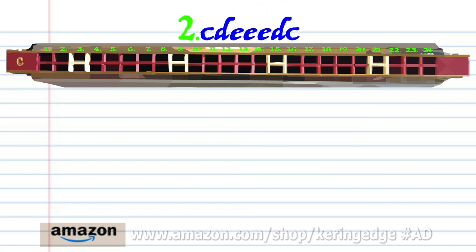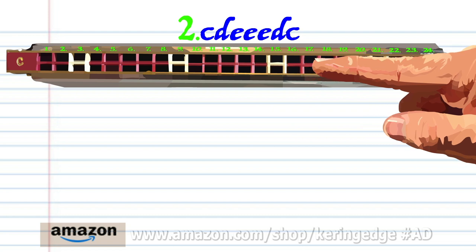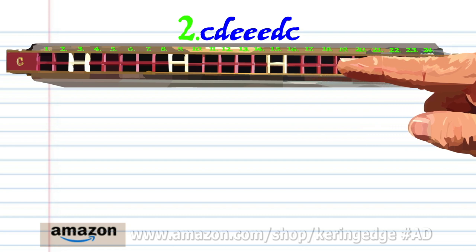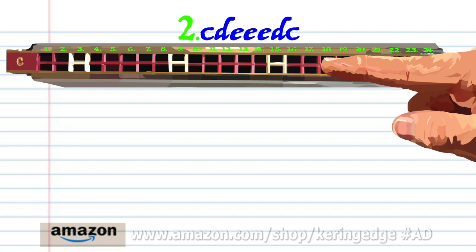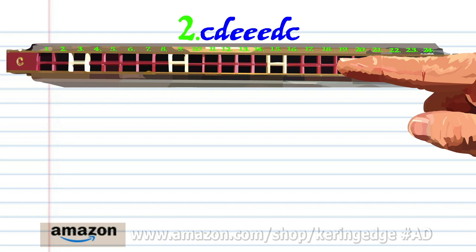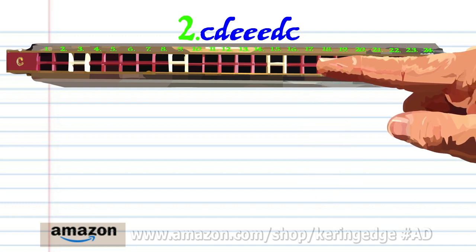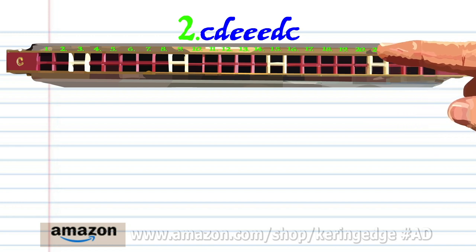For phrase 2, blow on to 15, breathe in through 18, blow on to 17 three times, breathe in through 18, and blow on to 15. Practice this until you end up with something that sounds like this.